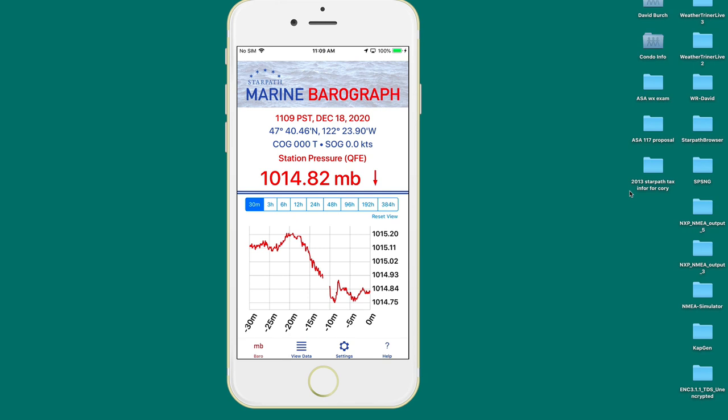This is a note on the new Marine Barograph app from StarPath for iOS. One important feature is that it will also work on older phones — iPhone 6 or newer. The idea is that you can convert an older phone that may not be in use otherwise into a full-time high-end electronic barograph. Just load the app on the older phone.